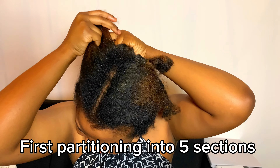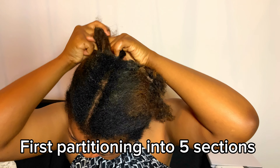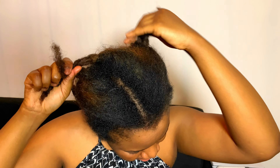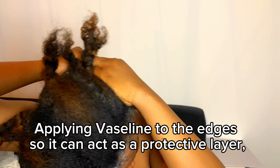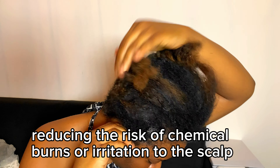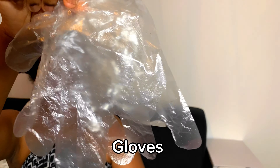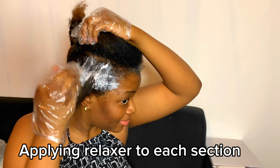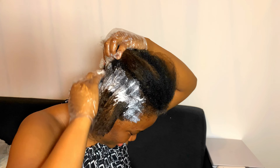I didn't even want to comb it all out because of how painful it would feel — the hair is so overdue. Naturally I have very coarse, very hard hair. So I had to apply Vaseline around my hairline and skin to avoid burns and irritation, protecting everything around the edges. Then I put on my gloves to avoid the relaxer chemicals from damaging my fingers or hands or leaving any kind of reaction.